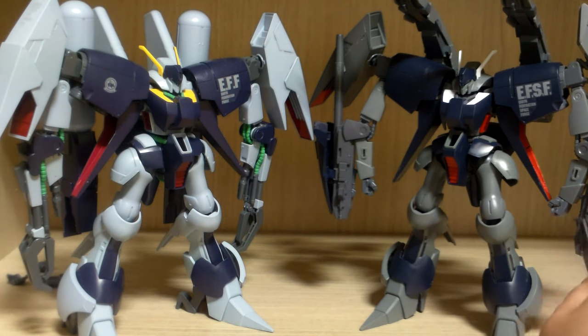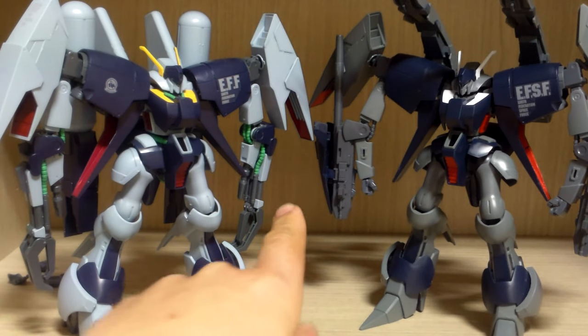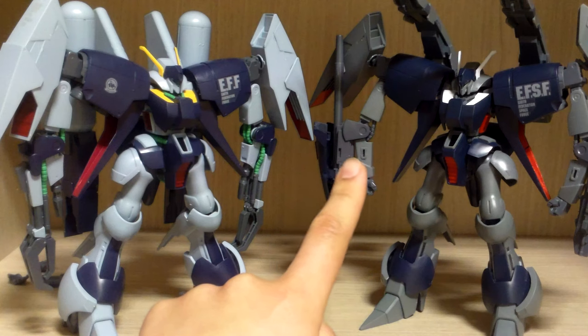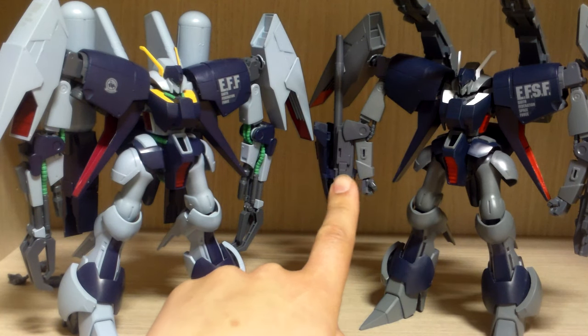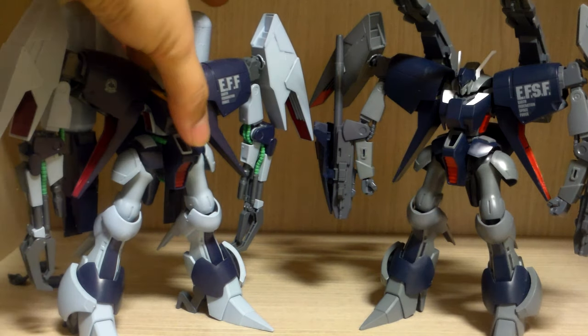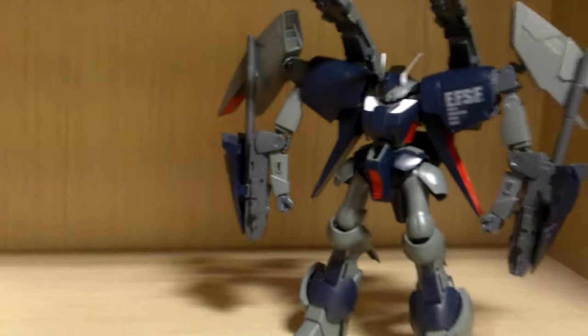This one has fewer decals, while the normal Byarlant Custom has more. The pipe connector colors are different — the color of the pipes varies between versions — and this Unit 2 doesn't have as many pipes on the arm itself.